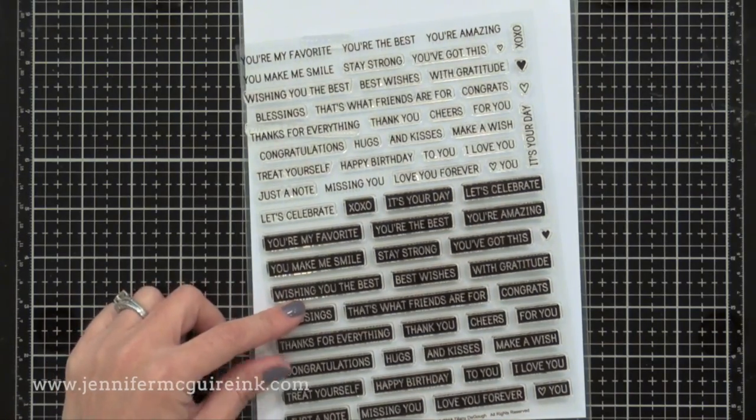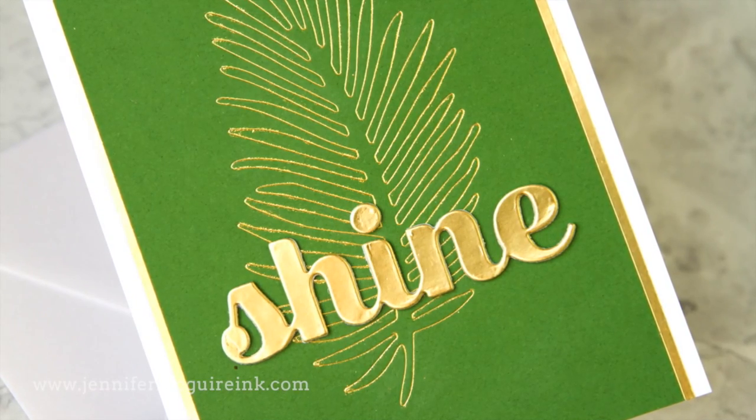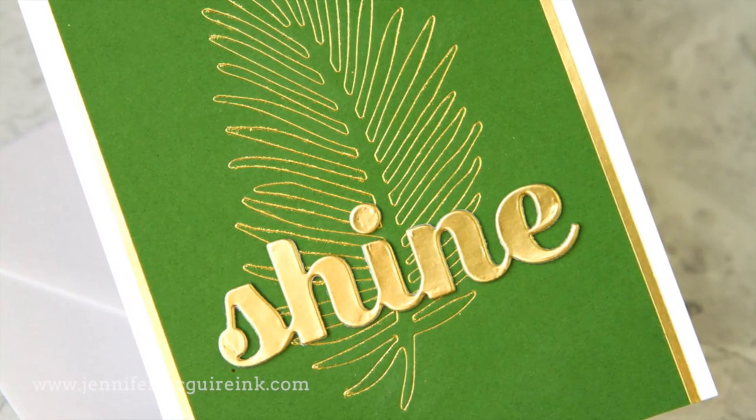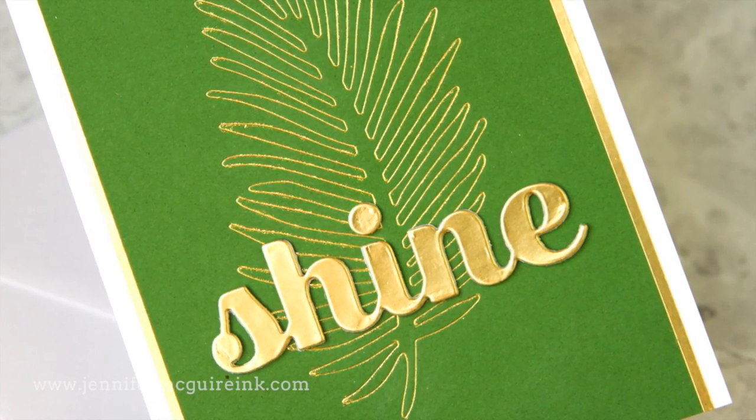I find the foiling gives very smooth results and you really can't damage it by doing additional die cutting, inking, or stamping on top. The 'you make me smile' sentiment on that card is from the Ink Blot Shop stamp set — one I've been using a lot lately because it has pretty much every occasion you could want in regular text and in the block label look. Now that we've covered many examples using the Glimmer Foil Machine with hot plates, I want to show how you can use the machine with many of the wafer thin dies you may already have.